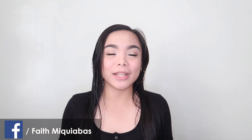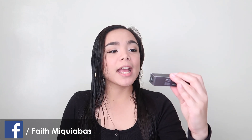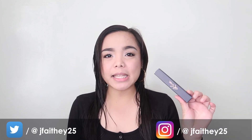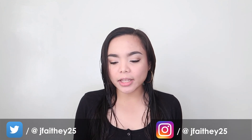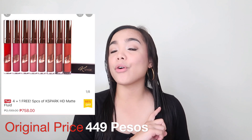Hi guys! It's Faith again, and welcome back to my channel. Today I am going to do another lip swatches video — I'm gonna review as well. The brand I will be reviewing today is K-Spark. This is the Smooch Stix HD Matte Liquid Lipstick. I think the owner of K-Spark Cosmetics is Kirill Marquez. I got it for a really good deal — they had a promo and a sale on their official Shopee store. Go check them out on Shopee!